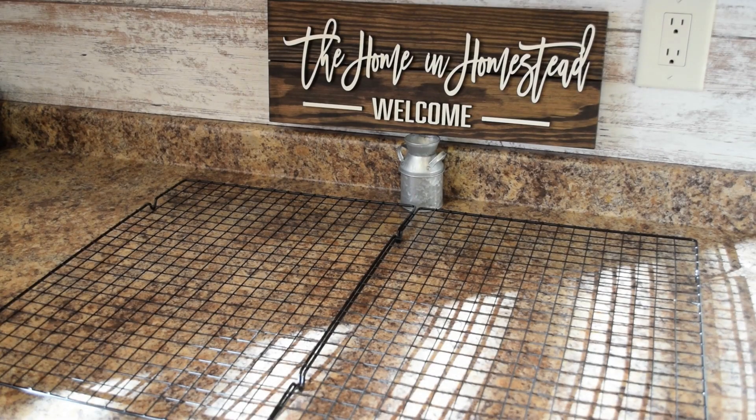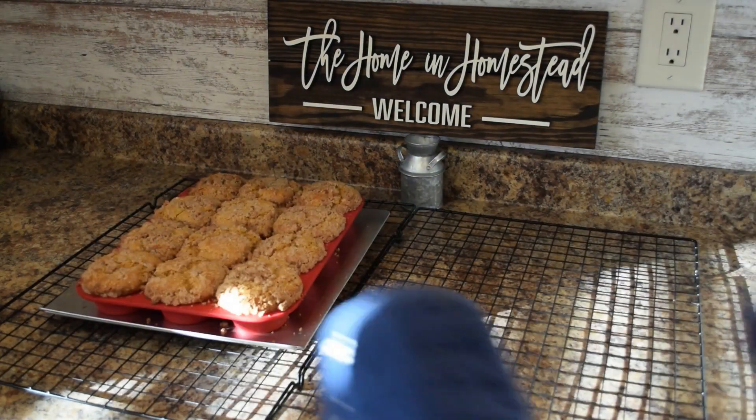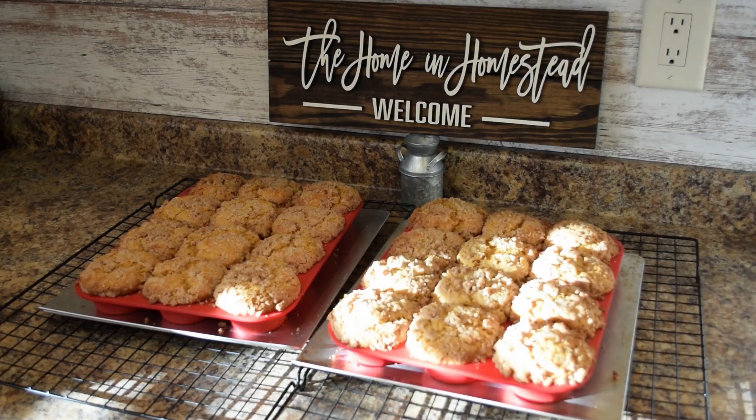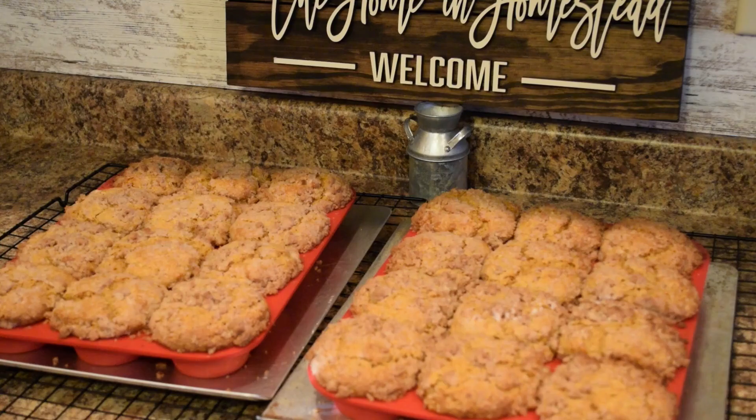Our pumpkin spice streusel muffins have finished baking and they took 30 minutes to bake. The toothpick came out with just a couple of crumbs. We have some nice big puffed-up muffins with a nice crispy streusel topping. I'm going to let these cool in the pan for about 10 minutes, then pop them out and let them cool directly on the cooling rack for about five minutes, and then we can give them a taste.